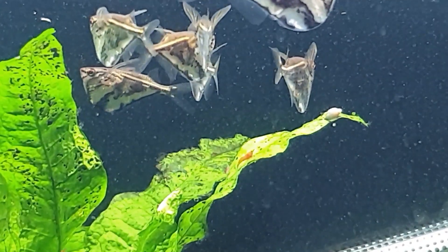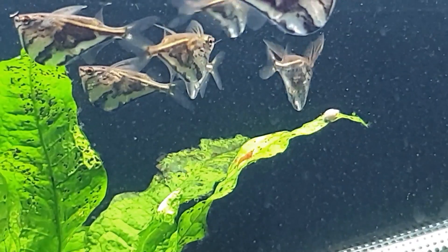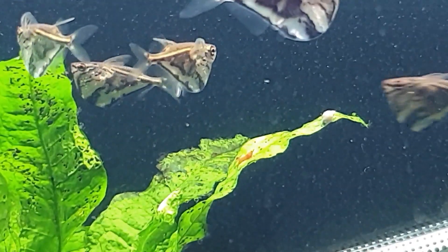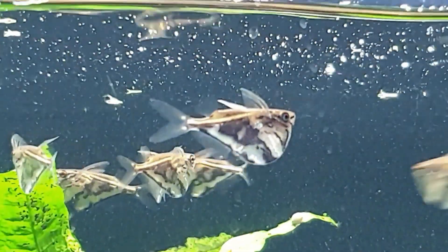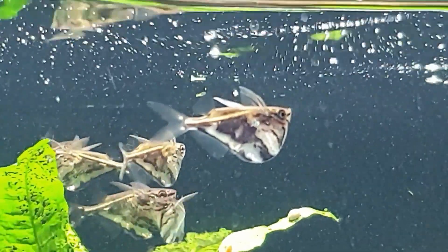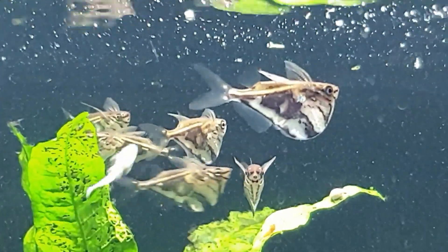They're absolutely beautiful fish — one of my favorites for many years in the aquarium hobby. You get the silver ones as well. The silver ones are harder to breed than the marbles; the marbles tend to breed a bit more readily and are a little bit easier. The silvers tend to be harder to breed, but they will mix together.